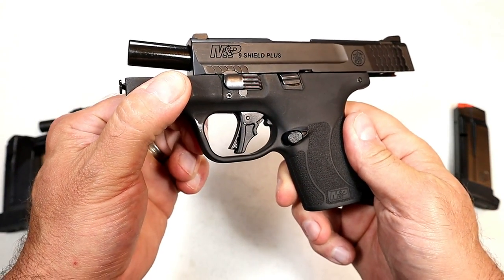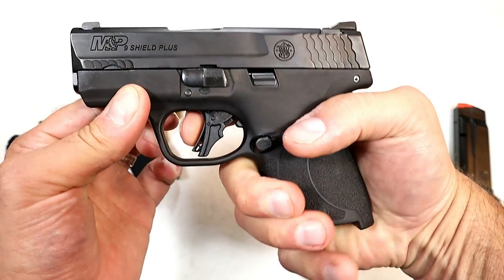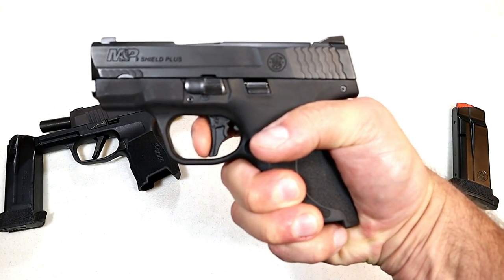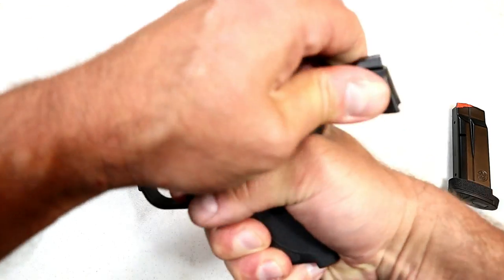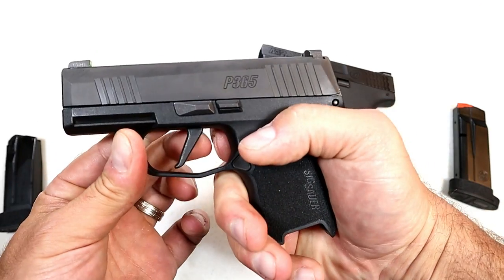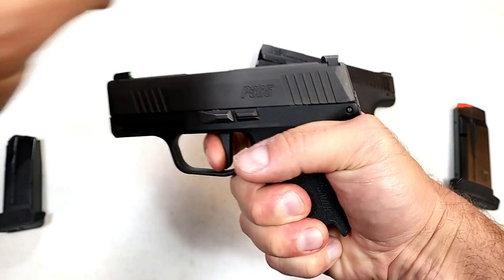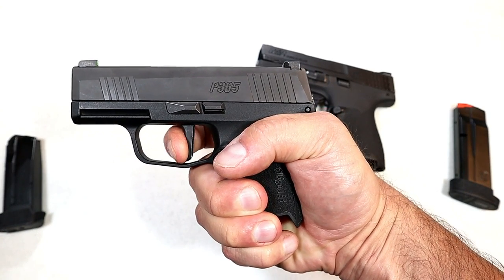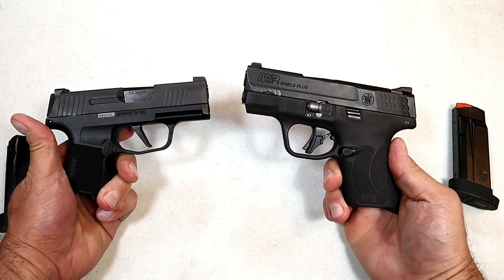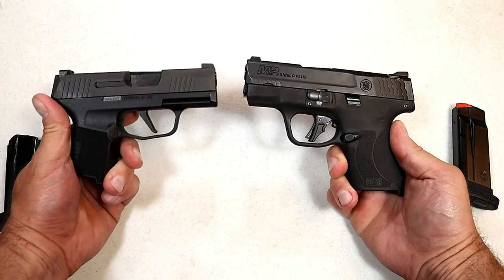Smith & Wesson ventured away from the hinged trigger on the Shield models, and they created a very nice trigger pull with the Shield Plus — I measure it right at 5.25 pounds, with a nice break, no over-travel, and a short reset, though not very audible. The P365 with the flat-face X-Trigger also measures 5.25 pounds, with a slightly more audible reset. The weight is the same on my scale, with approximately the same reset. I'm giving a slight edge to Smith for the innovation, though the flat-face trigger on the SIG is also a preference matter.